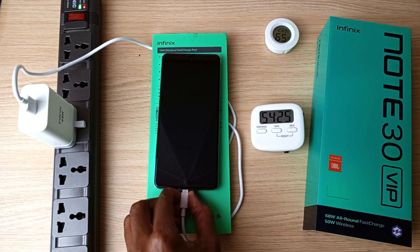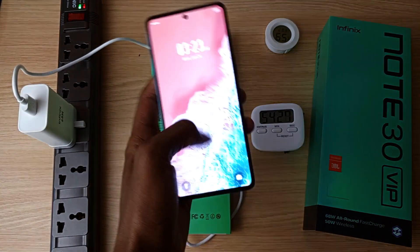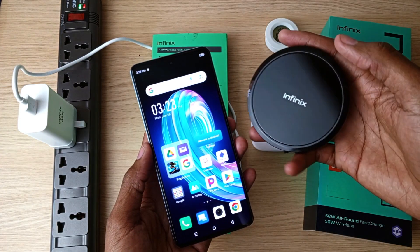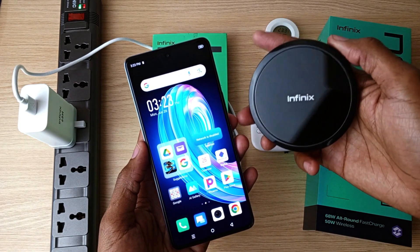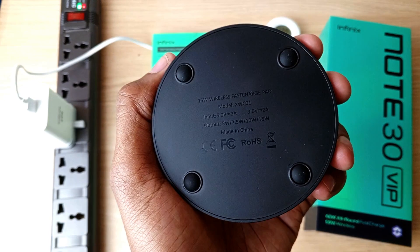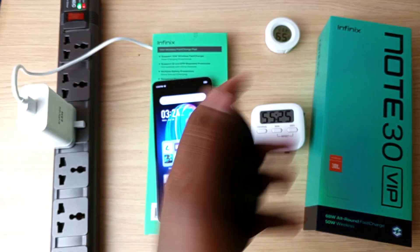So it takes less than an hour to fully charge the Infinix Note 30 VIP. Now it's time to fully drain this battery and do the same experiment with the wireless charging pad — a 15W maximum wireless fast charger — to see how long it will take to fully charge this phone.